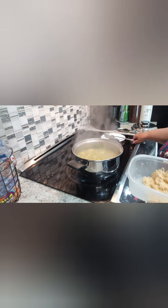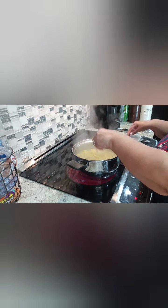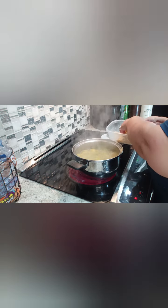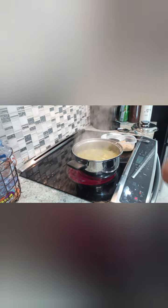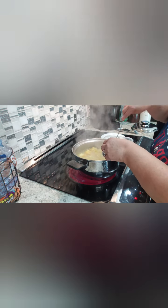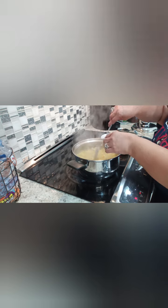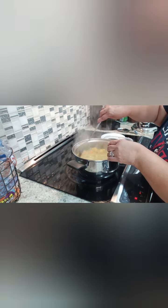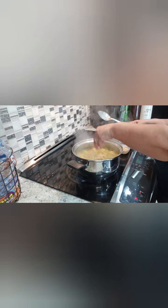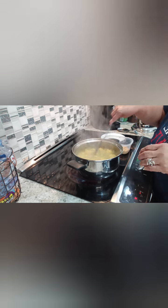Now I'm going to throw the rest of the shredded plantain in there, and this is going to make it get thick. I'm just going to throw pieces of it in like that. It's going to get thicker. I'm moving it around so it doesn't clump up and stays shredded in there. I'm going to have to put some more water in there because it's really thick.